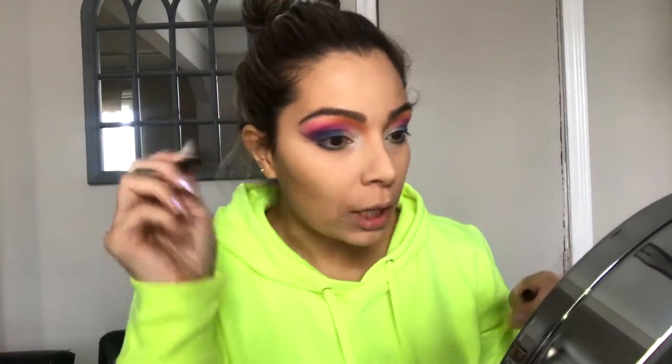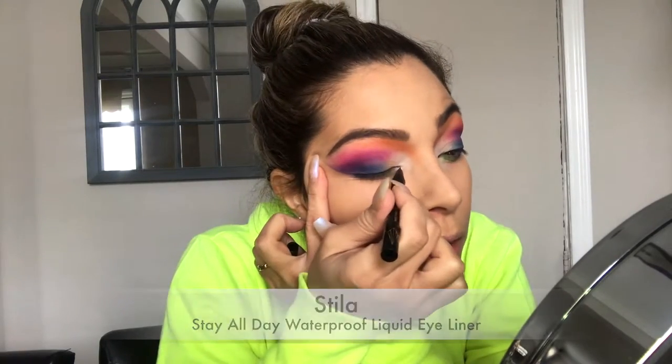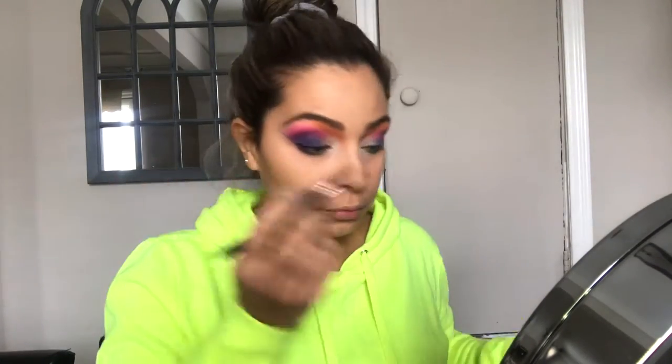Let's do the eyeliner now. It seems like his eyeliner is not thick — it's more on the thin side. I'm going to take this little brush and the black eyeshadow from this palette — this one is so dark — and put a little bit on the lash line. Then I'm going to take the fluffy brush and blend everything together so there are no harsh lines.